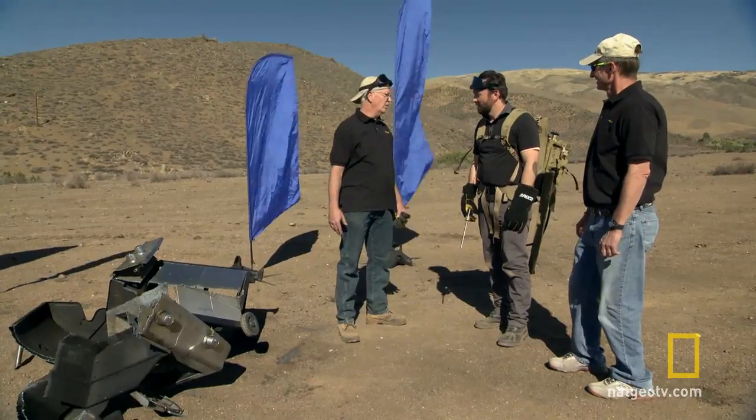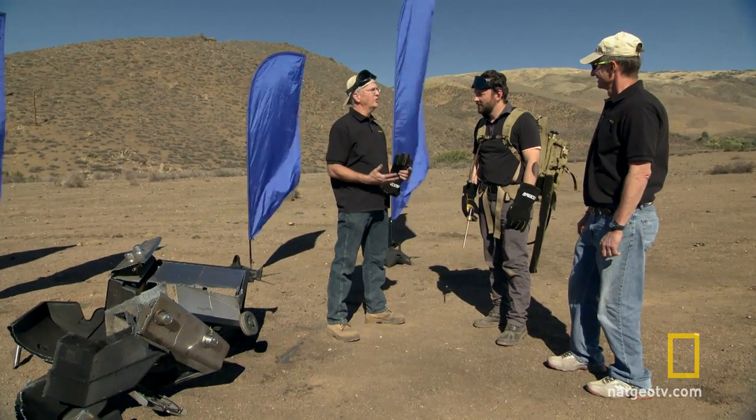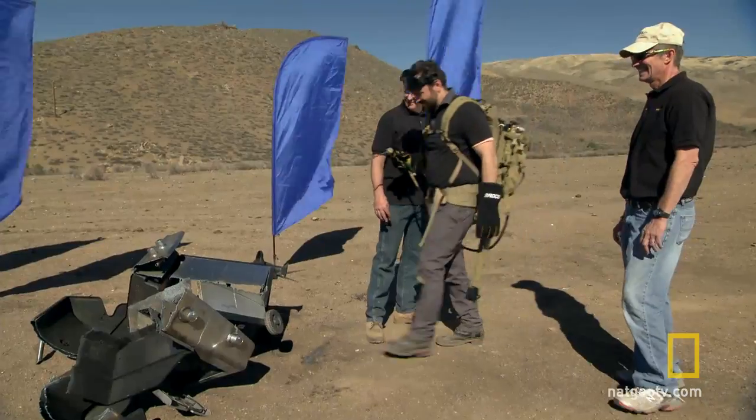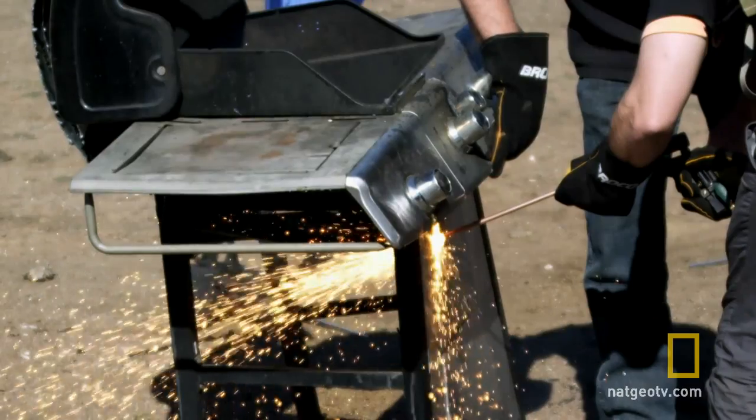I'm not worried. How are you feeling? I'm feeling really good. If they throw a good hard target at us, that's where we're really going to shine. I think you guys will turn this challenge into your own personal grill. We're going to win the showdown because the Broco torch is an awesome tool, and it has proven itself over 30 years to be able to do just about anything.